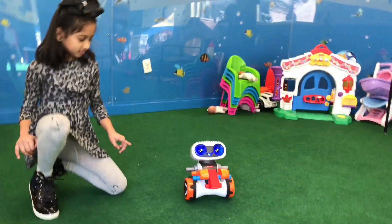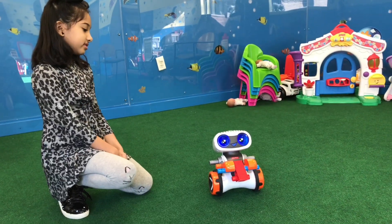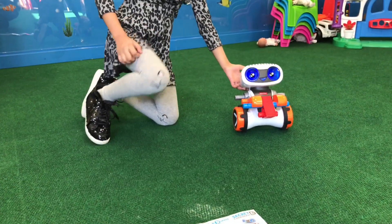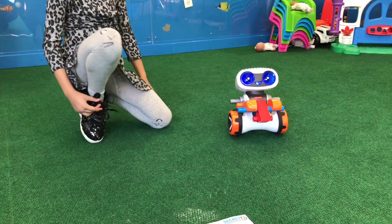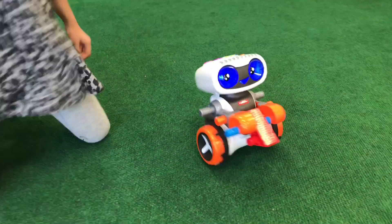Kinderbot booting up. Are you ready to code? Yes. Put in any secret codes. S. Saxophone.